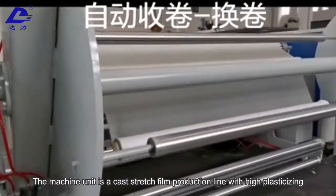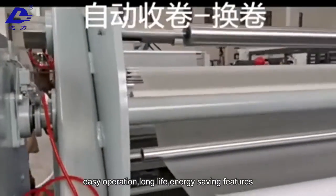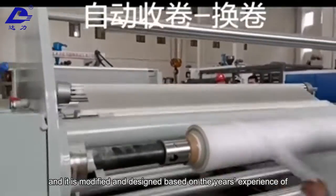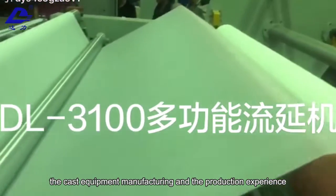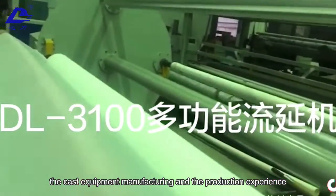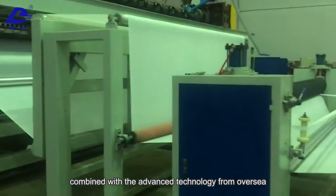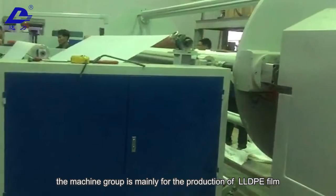The machine unit is a cast stretch film production line with high plasticizing, easy operation, long life, and energy saving features. It is modified and designed based on years of experience in cast equipment manufacturing and production experience from customers, combined with advanced technology from overseas. The machine group is mainly for the production of LLDPE film.